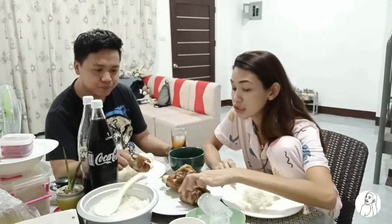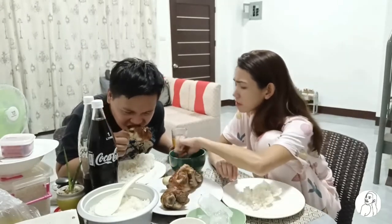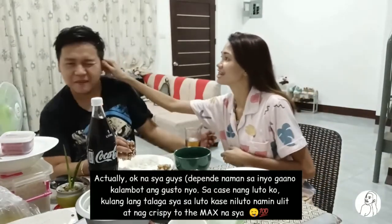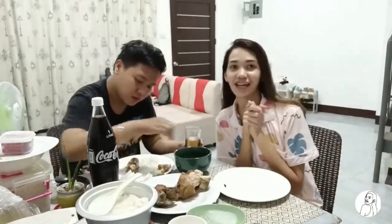Bago mo kainin — basta mag-iiluto ulit mamaya, mas mag-iing crispy talaga. Thank God. Okay guys, so iyan na ang vlog. I hope you did enjoy it. Don't forget to like, share, and subscribe! See you guys on our next one! Bye!